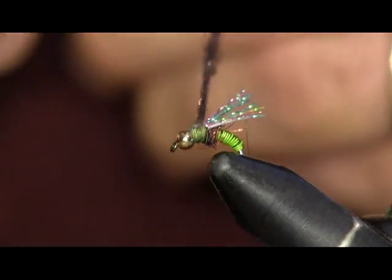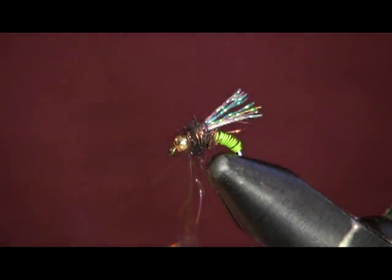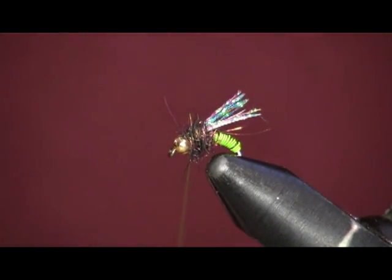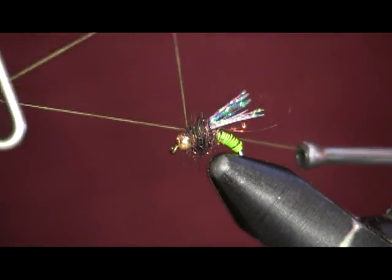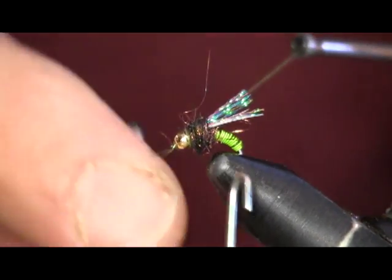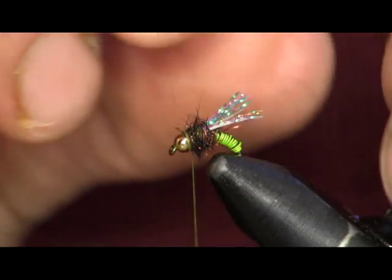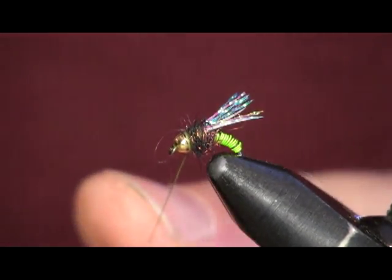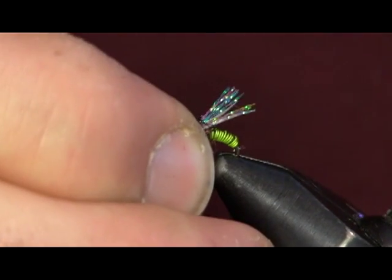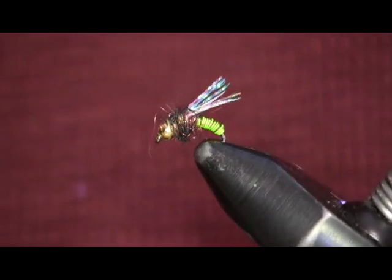A little bit of practice — this isn't a real hard one to tie. It just takes a little bit of practice to get on to working with that wire and the scud back. You'll get it; it's not that hard. But I promise you this is going to catch you a lot of fish. Just come in and whip finish this off here. You've got a finished fly — really, really good fly. Like I said, I tie this with gold or brass ultra wire, and I fish it in the chartreuse a lot and it really, really works for me. I hope you like that pattern.